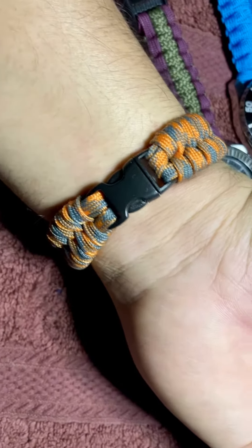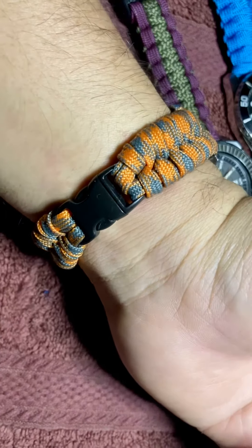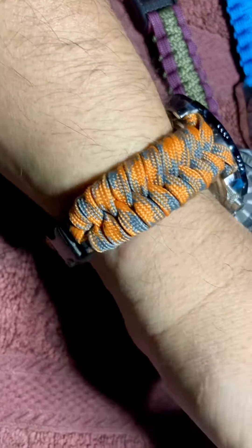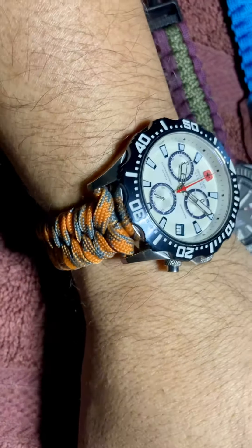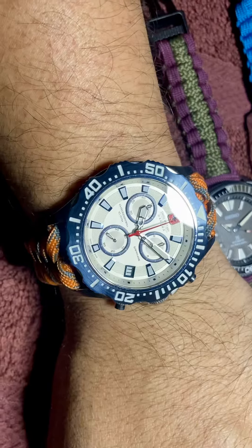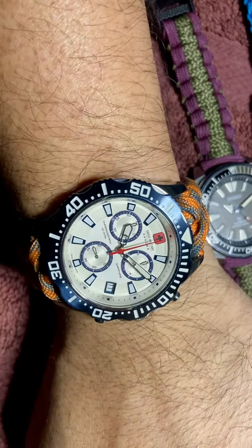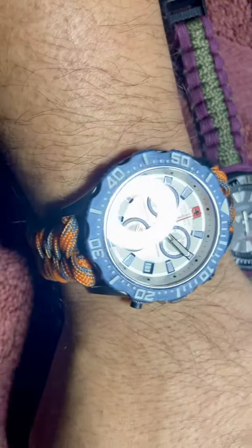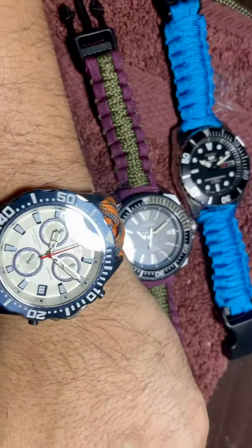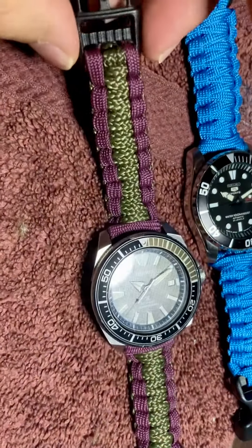Hello! It's another paracord bracelet I just made — I just finished and I'm loving it. I love the color. I lose track of counting how many paracord straps I have made. I think this is the fifth or sixth. I forgot. These two I really love — the purple and green.